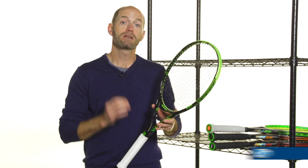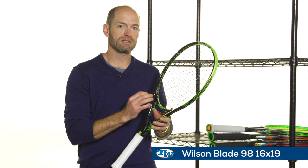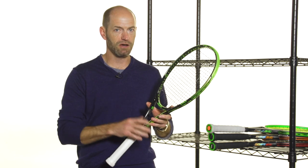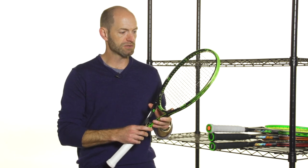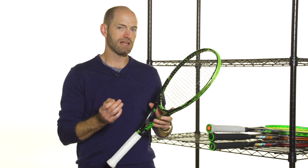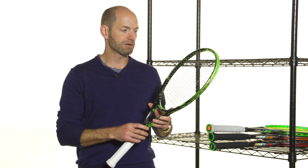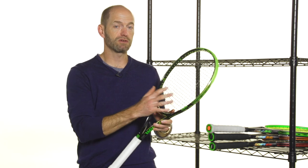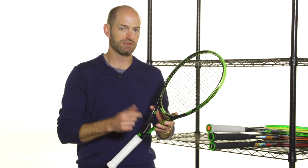So first up, here we have that Wilson Blade 98 in the more open 16x19 string pattern. We've reviewed this racket, so be sure to check out our review on our YouTube channel, and you can also access that through the video button on our product page. This one has that more open string pattern. We also reviewed the 18x20, so you can compare the two. We've got some new playtesters on this review too, so be sure to check them out.